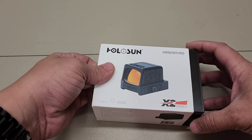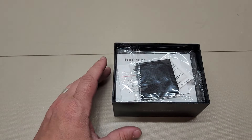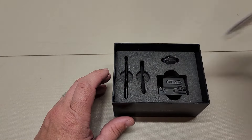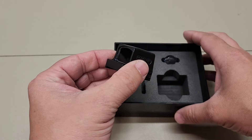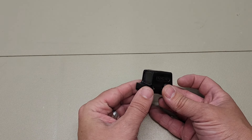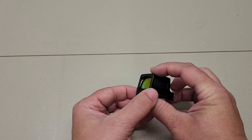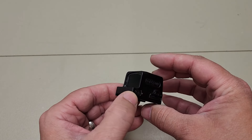So we have the Holosun 509T. This is kind of the newest type of sight right now that everybody is excited about. It's a fully encased sight, so it's more like a holographic instead of a regular red dot — it's got glass on the back and glass on the front as well. This is an absolutely beautiful sight, the Holosun 509T.